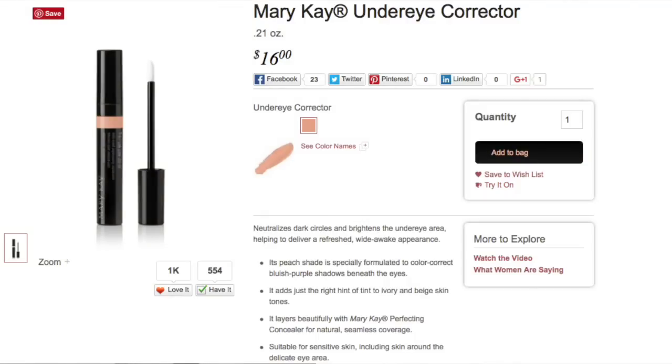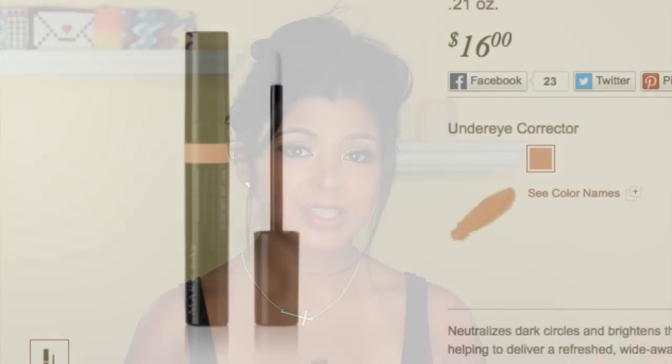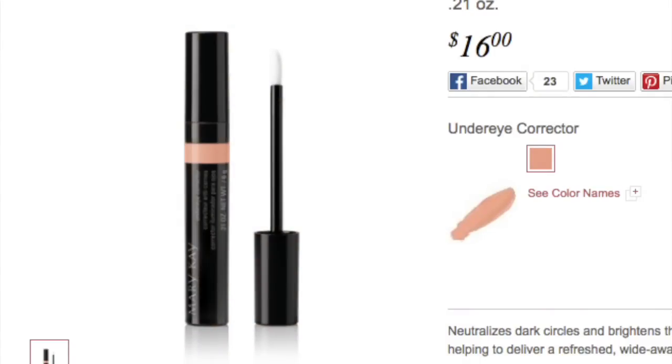It retails for $16, it comes with 0.21 of an ounce, and it's a pretty decent size for being a corrector, which usually has less product since it's going to be used in a smaller part of the face.